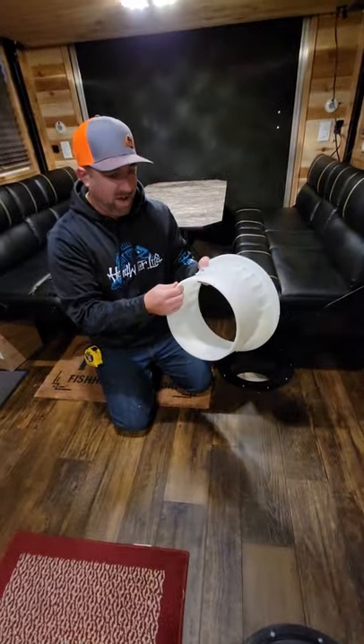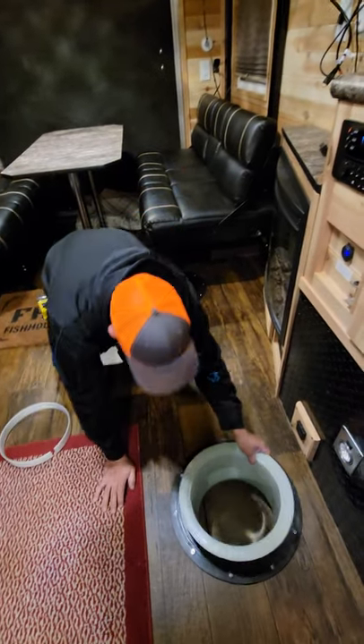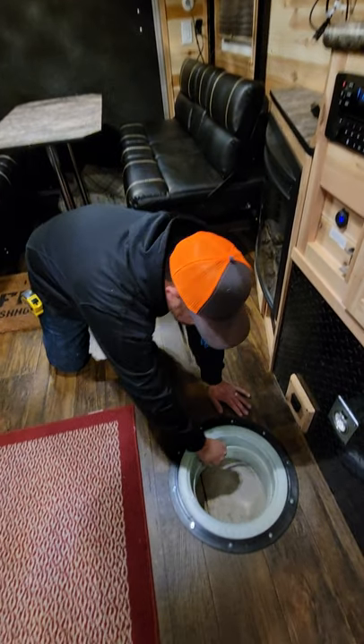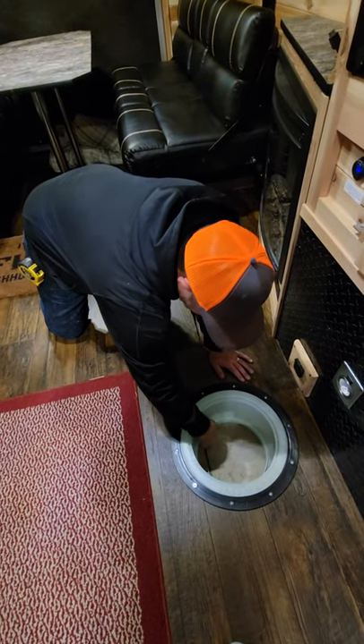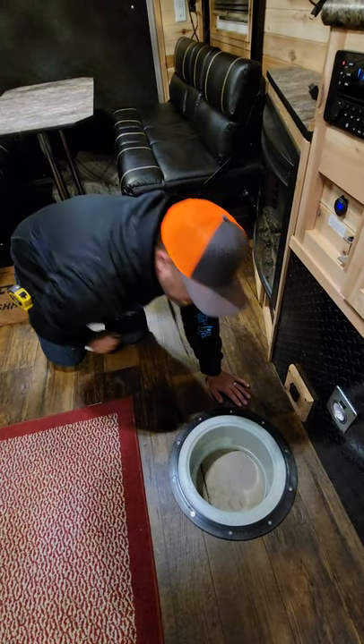Now this hole was cut at 7 and 1/2 — this is for this one right here. Same thing, just drop it right in there. You can probably see there's a little bit of a gap there. Drop that right in, and by cutting that slot, that allows those two points to meet and that fills up that gap there.